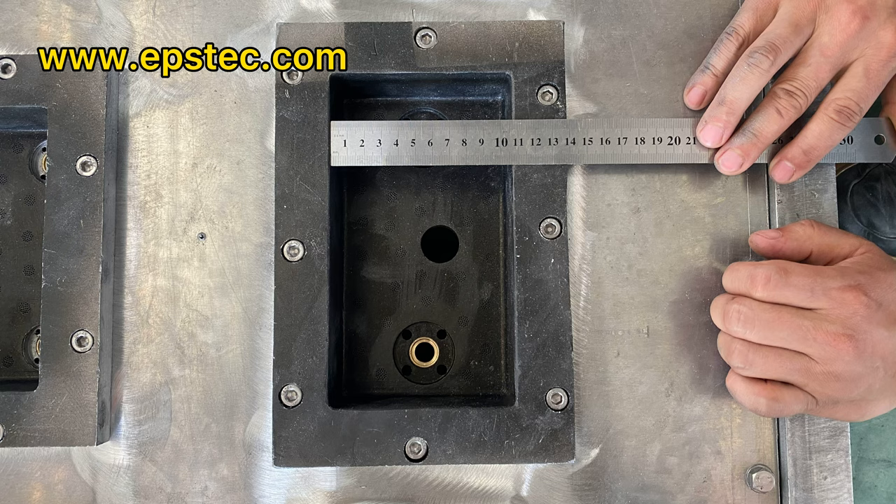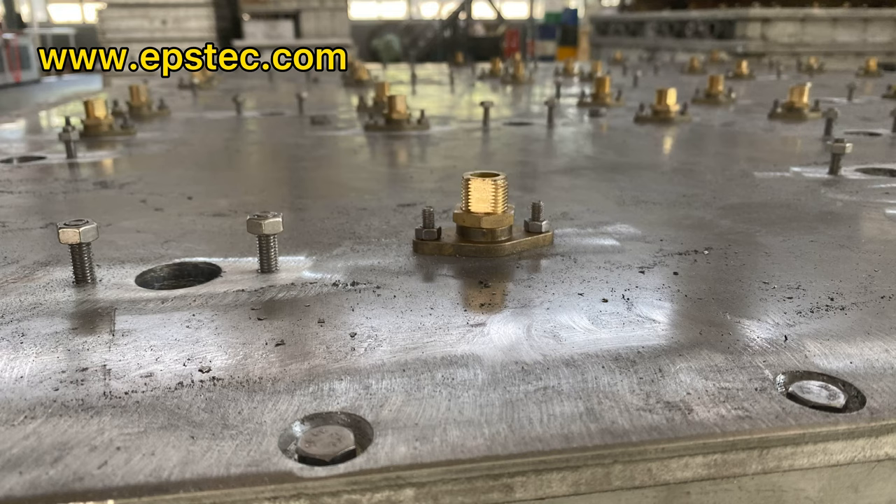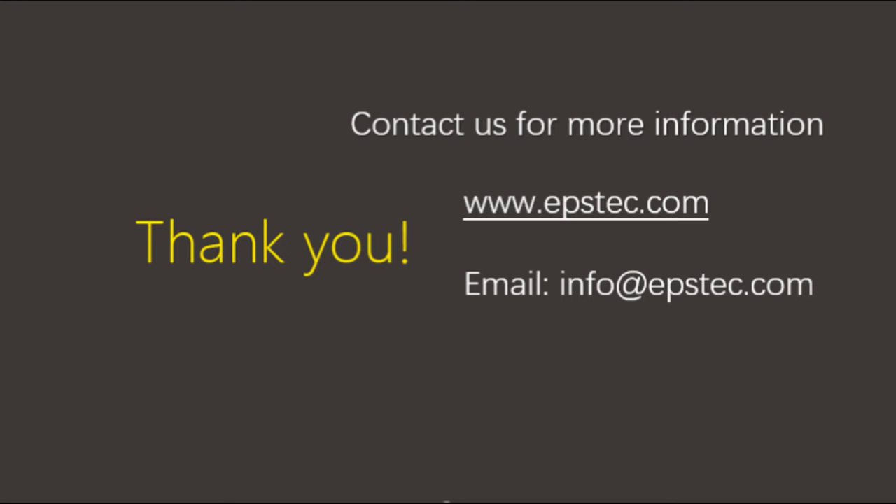These two photos show how it looks when installed in the EPS mode. If you want to see more videos like this, leave your comments below and we will know that we are doing the right things. We would love to hear from you. See you next video.